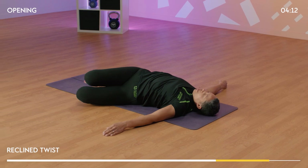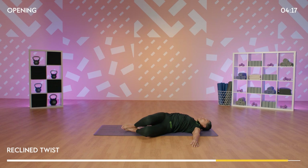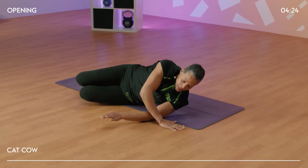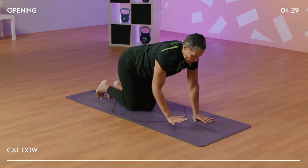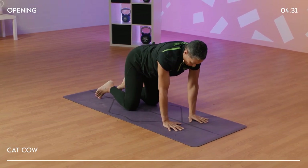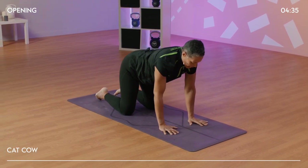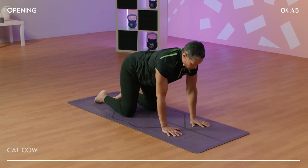One more breath here, and we're going to make our way onto our hands and knees. From this position, bring your back arm forward, rolling onto your side. Using your upper body to just lift you out of the floor. Bring your hands under your shoulders, your knees under your hips. Draw the belly in and find a neutral spine. Relax the tops of the feet onto the floor. Eye gaze is looking down, so we keep the neck nice and long.